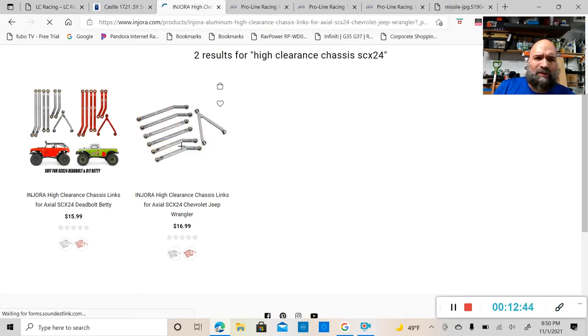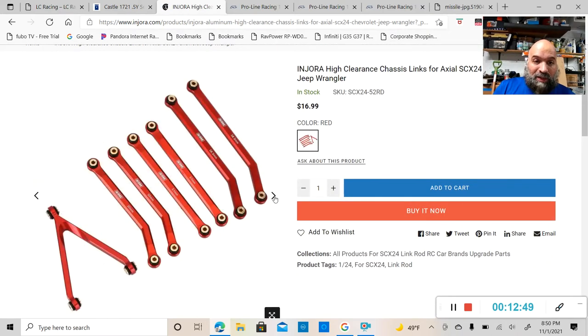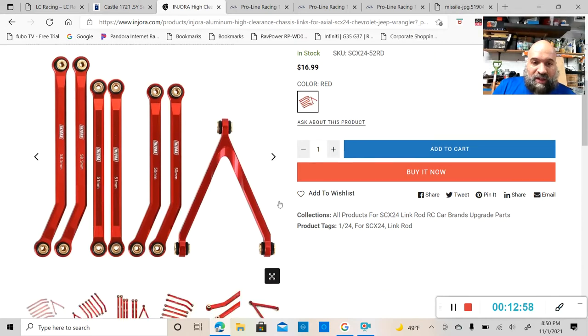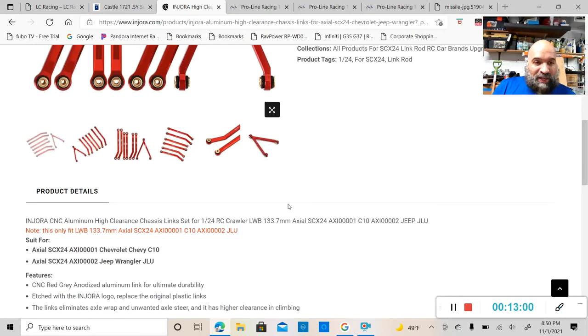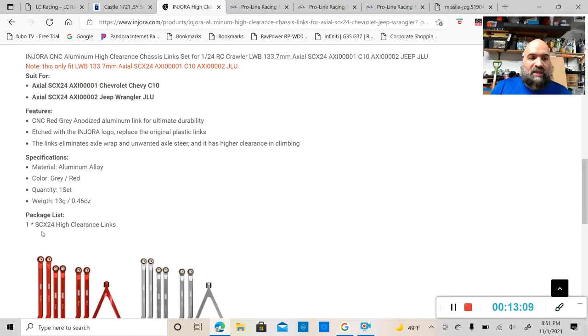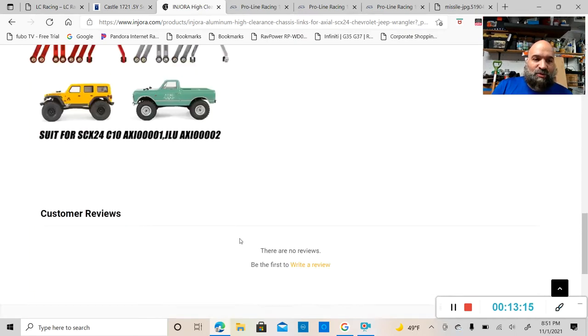These links actually look pretty decent. You've got 50mm, 51mm, and 58.5mm lengths. They weigh 13 grams — 0.46 ounces — and you get one set of links per package. If you're looking to get more ground clearance out of your SCX24, head over to Injora's website and pick up a set.